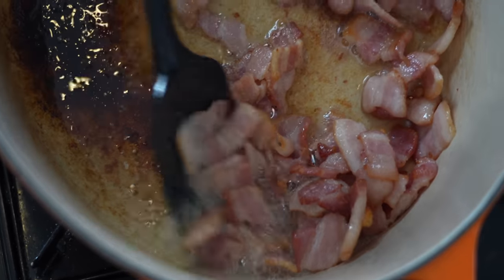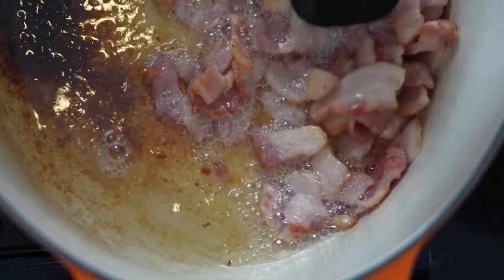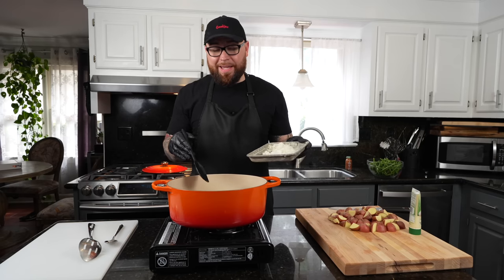Obviously we're using pork here, but you can use a bacon substitute — beef bacon, or turkey bacon — though turkey bacon is not going to give you this wonderful bacon fat at the bottom of the pan that's going to flavor the rest of our pot. You could also use smoked turkey neck or something like that to add the flavor as well.